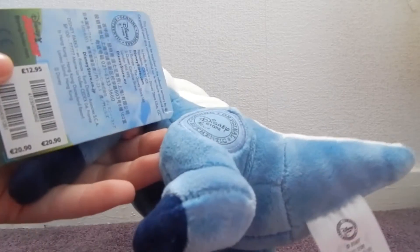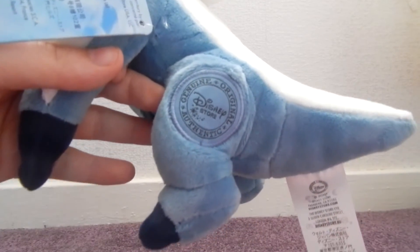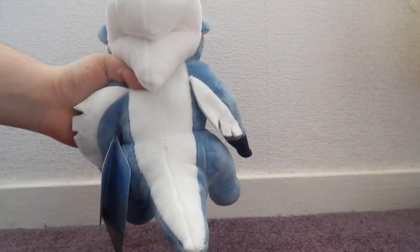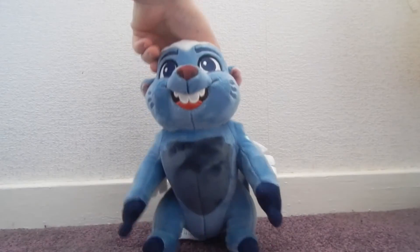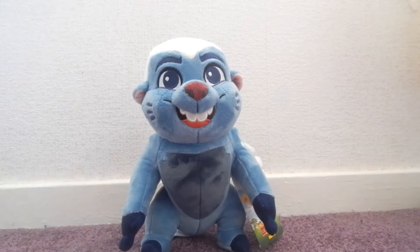And on the inside, we also have his Disney Store stamp there on his hind leg and his tush tag. His fur here is like super, super soft from his head to his tail and his little wings there. He is just super, super cute and sadly there's not much to say about this plush because he is really small and that's it.